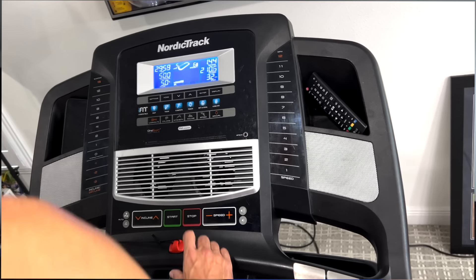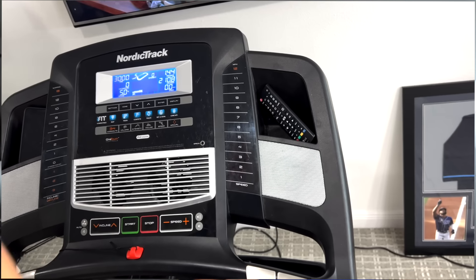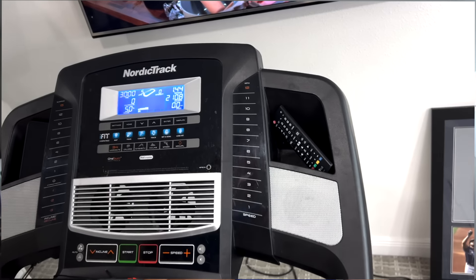Alright guys, I just got done with my treadmill session — 30 minutes. A lot of people were asking me what my settings were for my cardio session. I like it to be challenging; I like to get off and have a little bit of a sweat, a little bit of a glisten. I usually will go shower after.